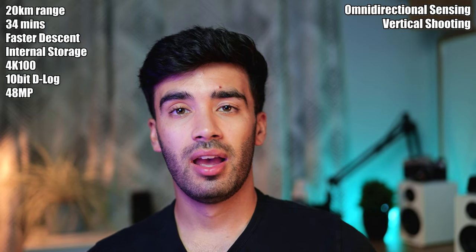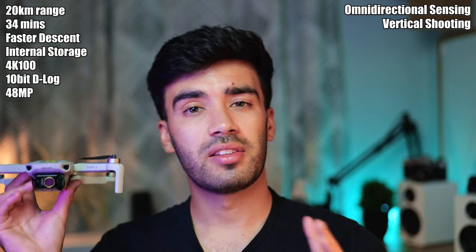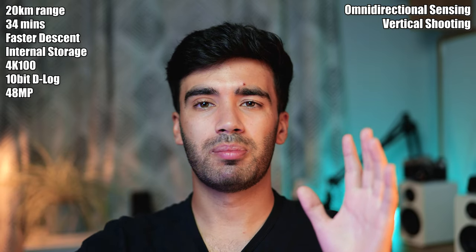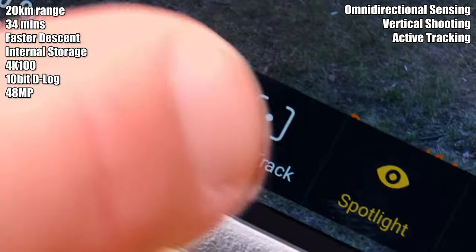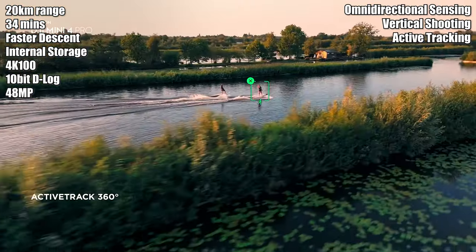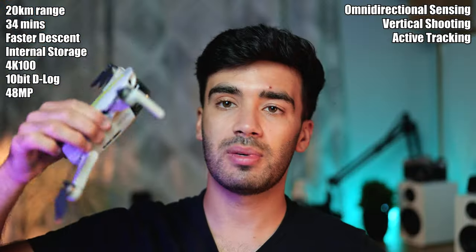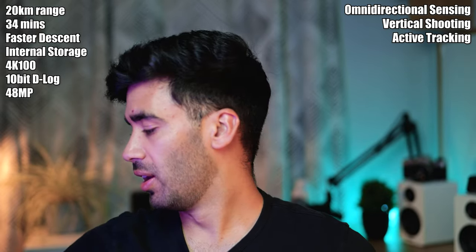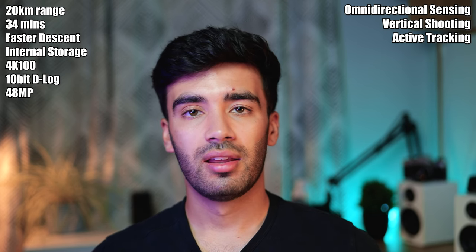The next feature is Active Track. On the Mini 2 the subject tracking requires the subject to stay relatively still — it's good for panning around a stationary person but as soon as they start moving it loses them. The Mini 4 Pro has a more advanced version where you can lock onto a moving target, which is something I would probably use a lot. I was quite disappointed with how limited and basic the tracking was on the Mini 2, so a more advanced tracking feature is always a good thing.